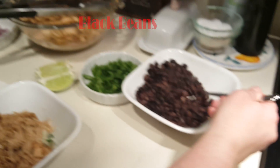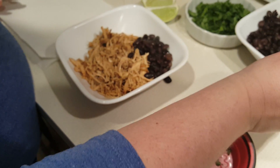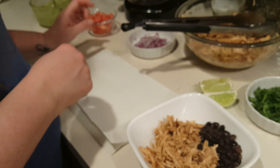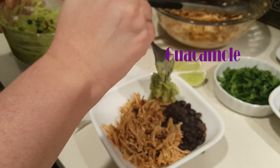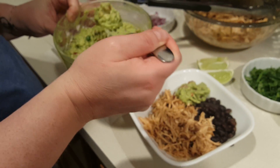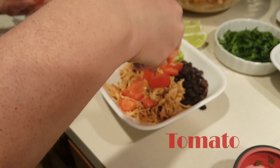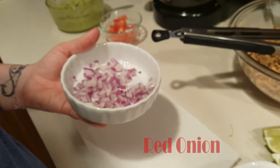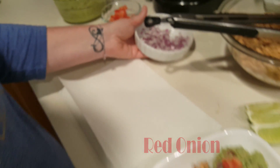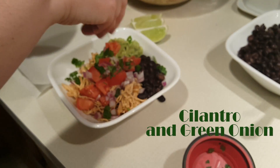To that we'll add some black beans, and we will add a little guacamole — you can use homemade or store bought, either one is fine; I'm using a homemade one today. Put on a little bit of tomato, some red onion, and top it off with a little more cilantro and some green onions.